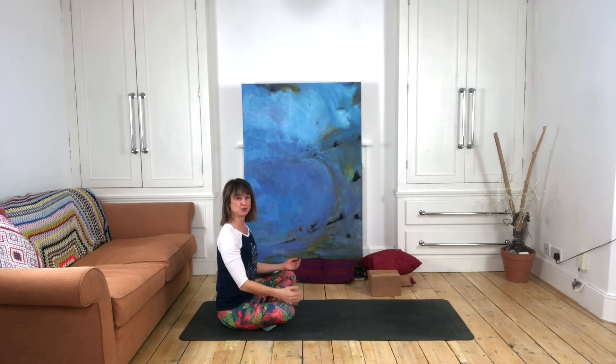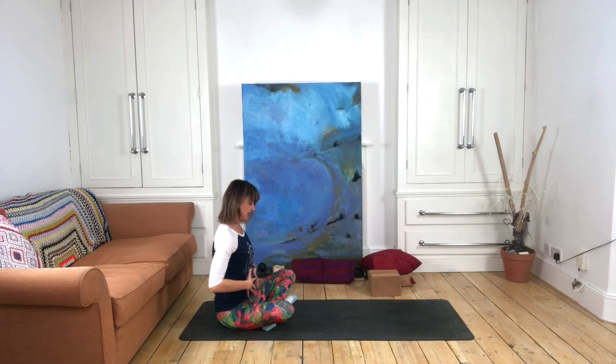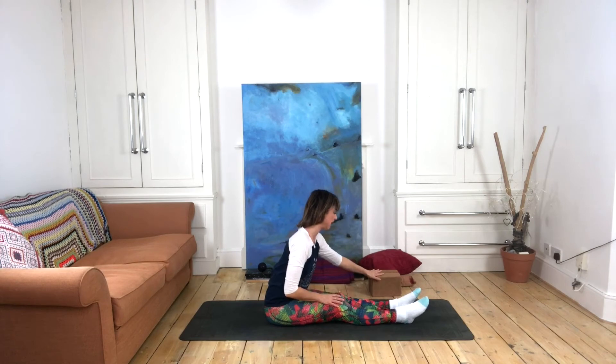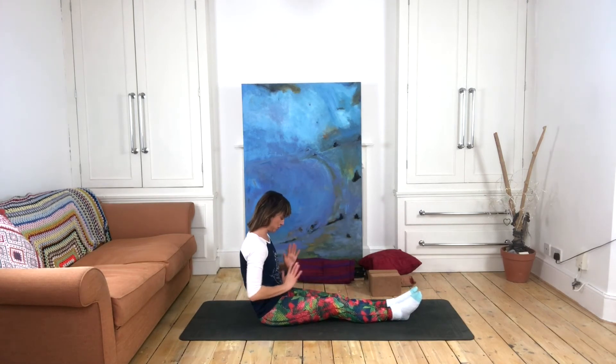Caterpillar pose offers the same stretch — we're stretching the back body and applying a little bit of compression to the stomach and spleen meridians on the front of the body through this folding forward action. It can sometimes be a little bit more intense as a back body stretch for people who are particularly tight in their back line.